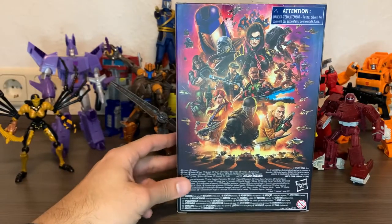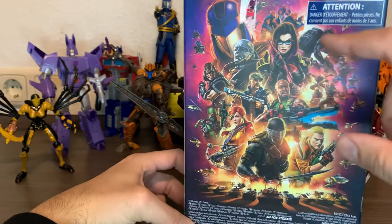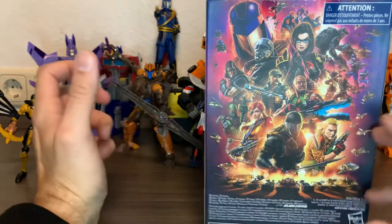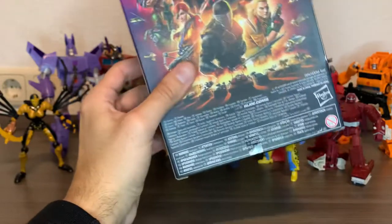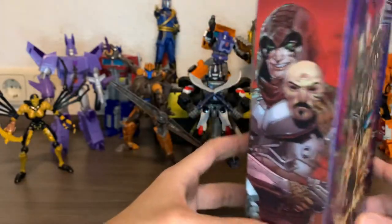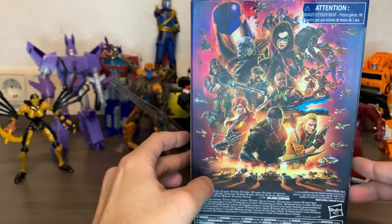The artwork features all the characters we've seen since the beginning of this line, plus some added ones. I don't know who else is new — I think Beachhead wasn't there from the very beginning, but you know better than me. I'm new to all this stuff. Very few people probably read it, but it has to be there.